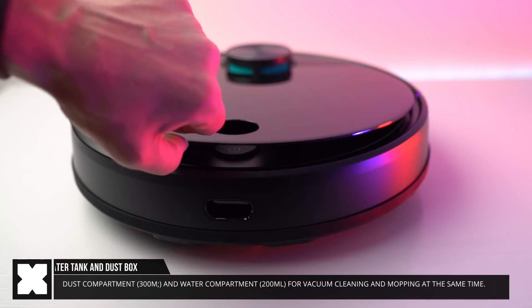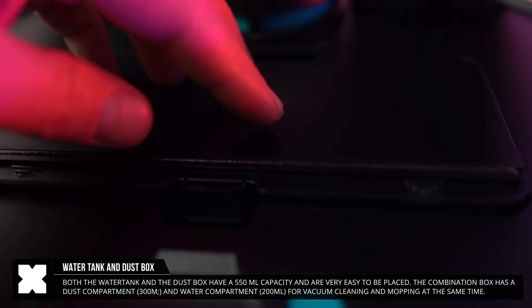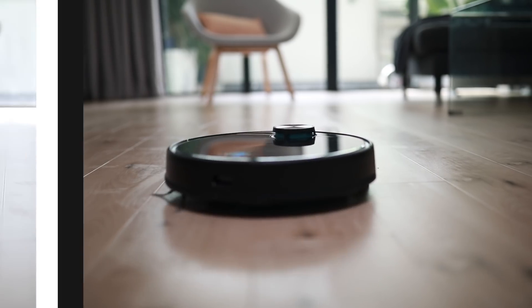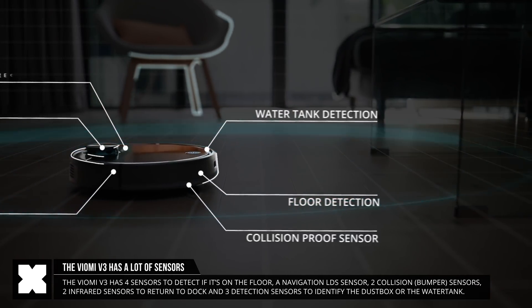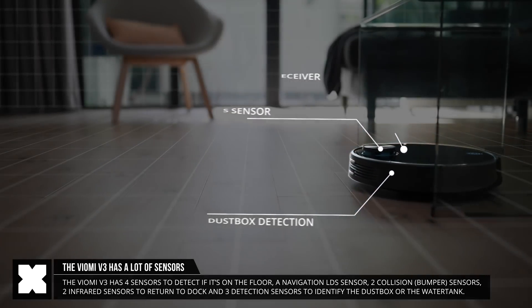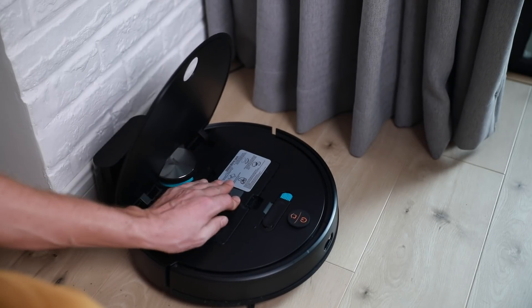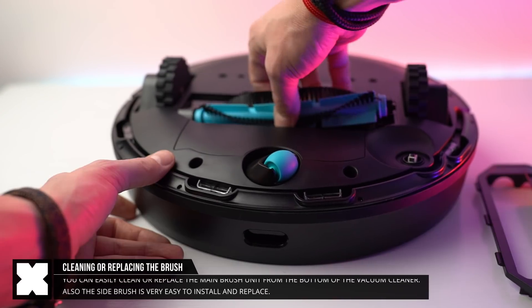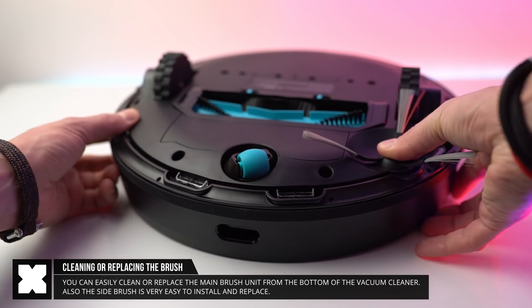The dust box is quite big, having a 550 milliliter capacity, just like the water tank, and it now comes with a mixed water tank with dust box, allowing you to vacuum and mop at the same time, which is very convenient. The V3 also comes with a whole bunch of onboard sensors, including an LDS sensor, floor detection sensors, collision sensors, and infrared receiver sensors for navigation, returning to the dock, mapping the environment in the app, and to not be falling off the stairs. It also has sensors to detect whether you have the dust box or water tanks installed. If needed, you can obviously clean or replace the brush and the side brush — those are very easy to attach as well.